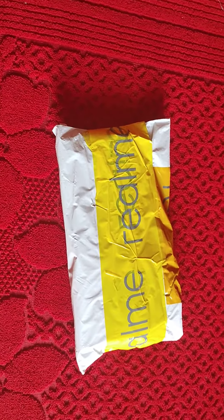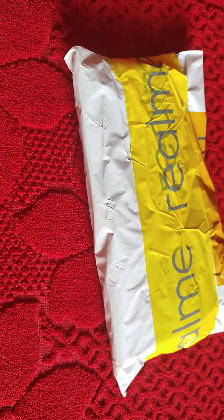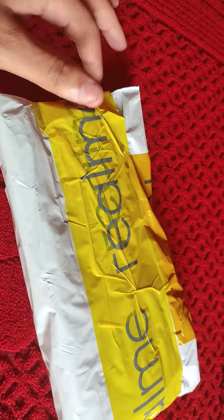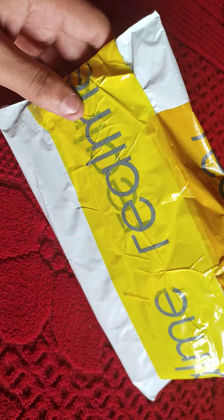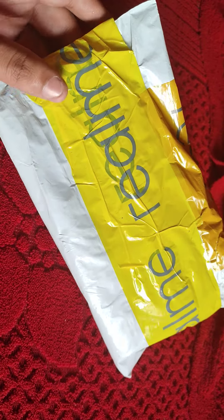Hello friends, welcome back to my YouTube channel. Today we are going to be unboxing the Realme smart pencil. This is from my online Realme store. If you want to buy it, you will find the link in the description of the video — you can simply buy it from there. Now we will do the unboxing.